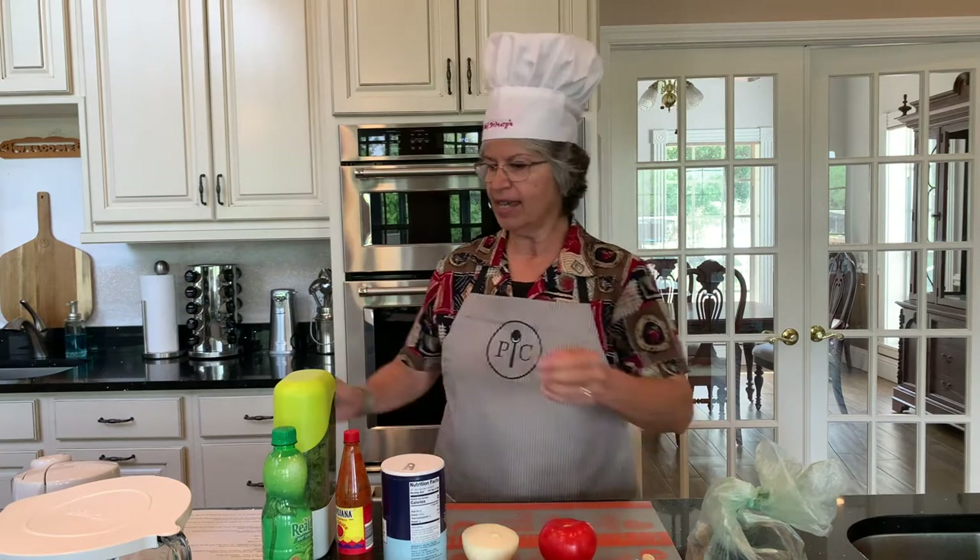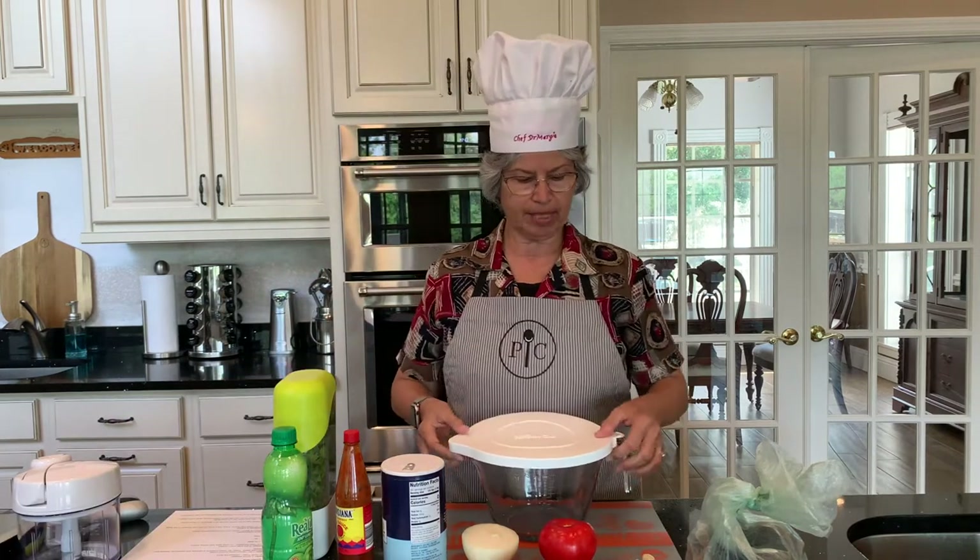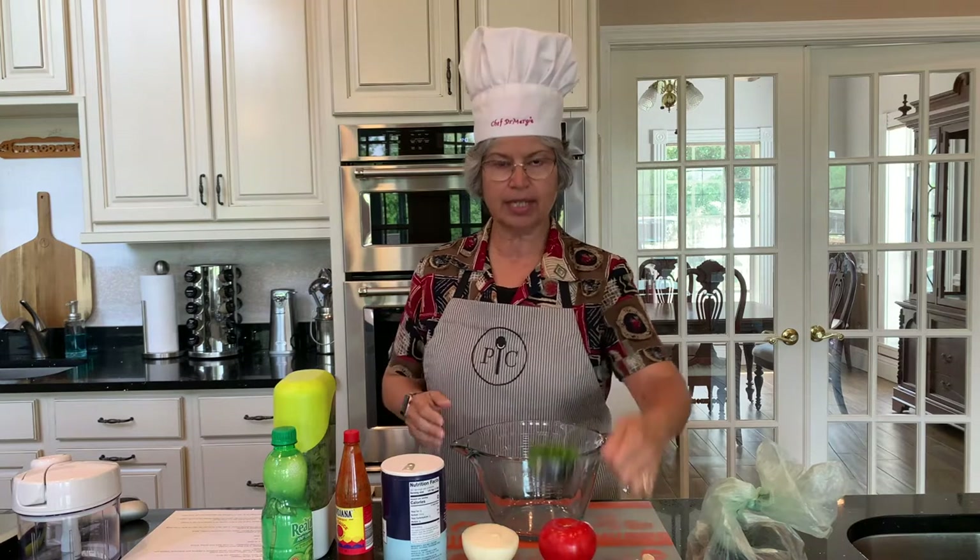First thing we'll do is go ahead and get started with the mixing bowl. We're going to put the cilantro in.